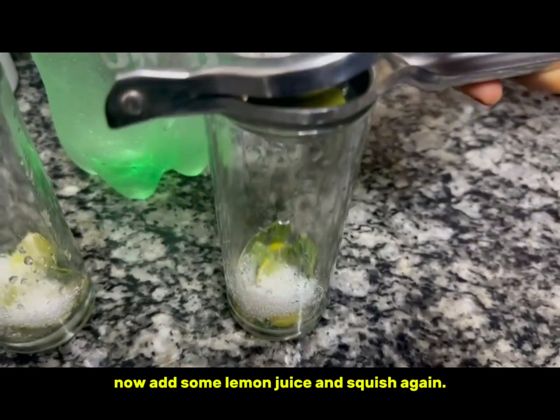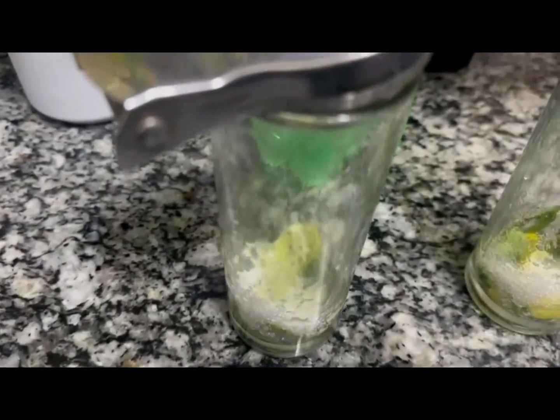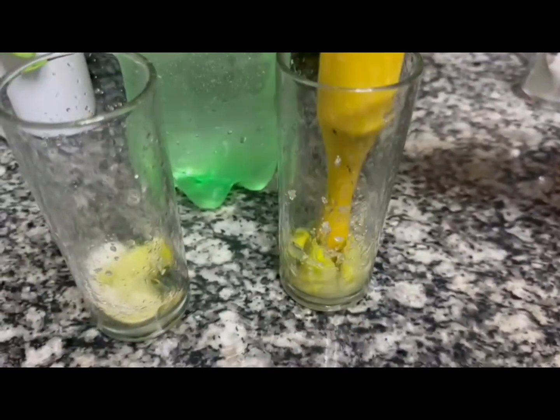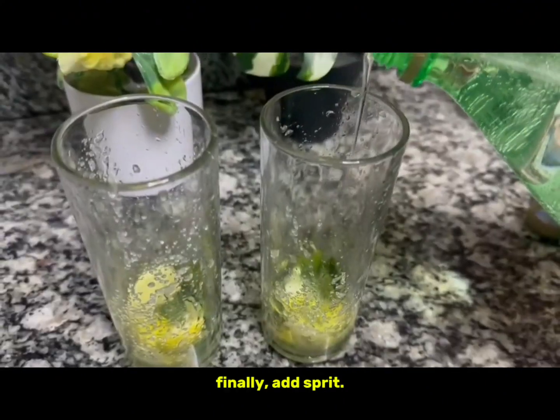Now add some lemon juice and squish again. Finally add Sprite.